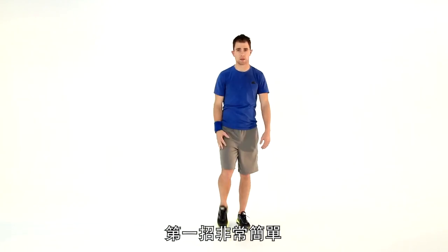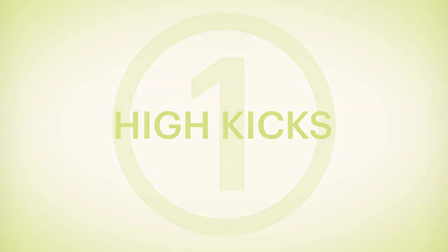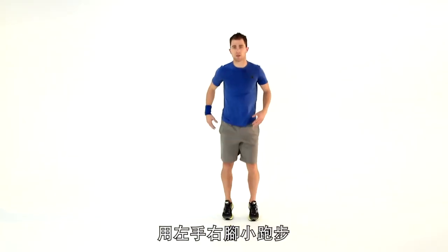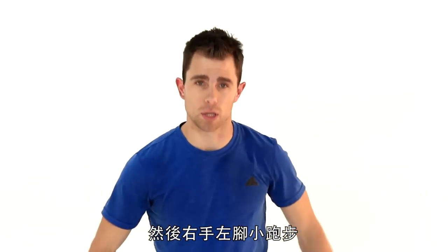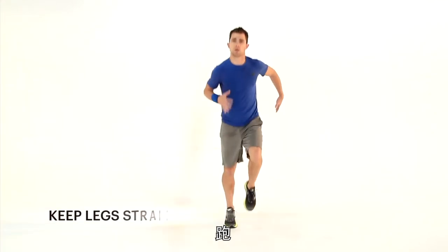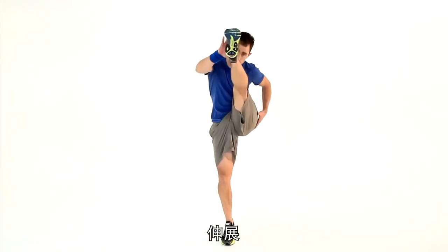Exercise one. Standing in a nice parallel stance — opposite hand, opposite leg, little jog. We're going to stretch those hamstrings, get your abs going, get your glutes going. So stretch, jog, jog, jog. Do 10 each side.